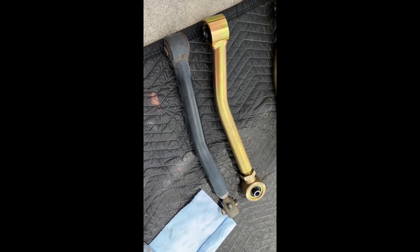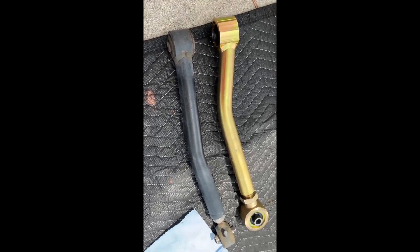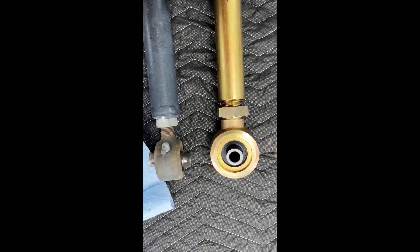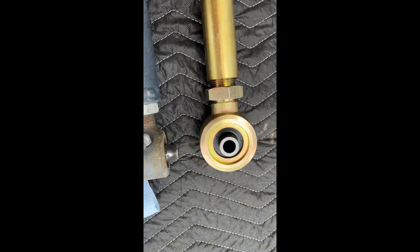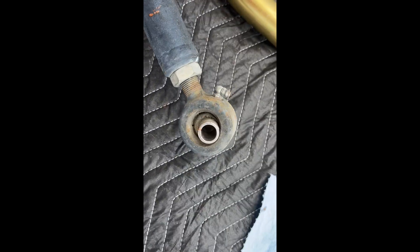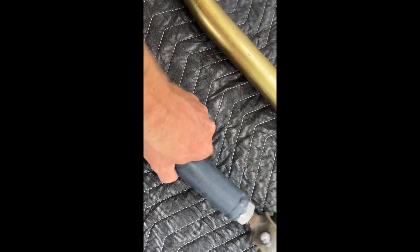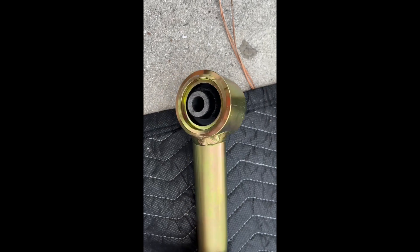Here is the upper rear control arm comparison — Rough Country black versus Metal Cloak gold. On this end and the threads, there's a lot more strength — you can tell. The Rough Country is super tiny compared to that. The heim joint is really small on the Rough Country; much bigger on the Metal Cloak. Same joints once again on each end. Big difference.